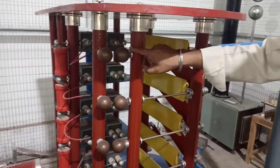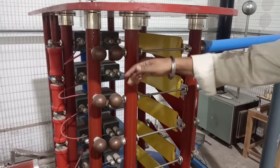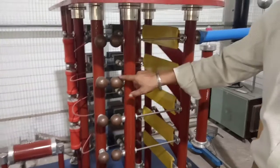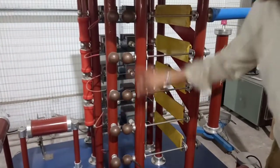The spark gap is created using small spheres. They are movable so that we can change the distance between them. There are 5 stages — this is the first stage and this is the last stage.